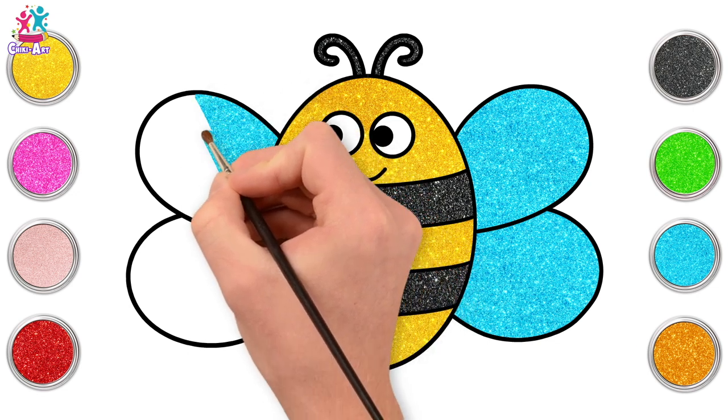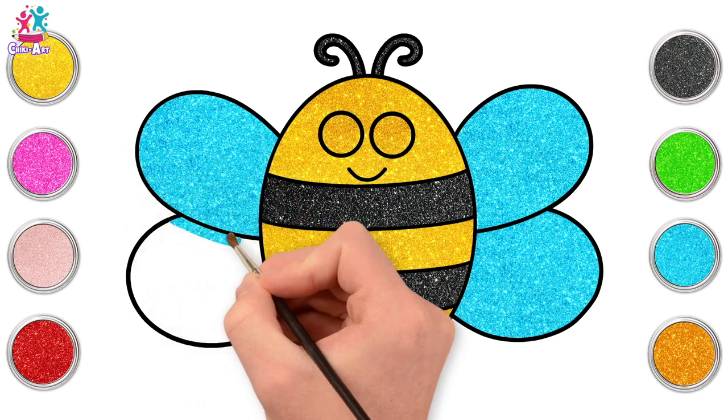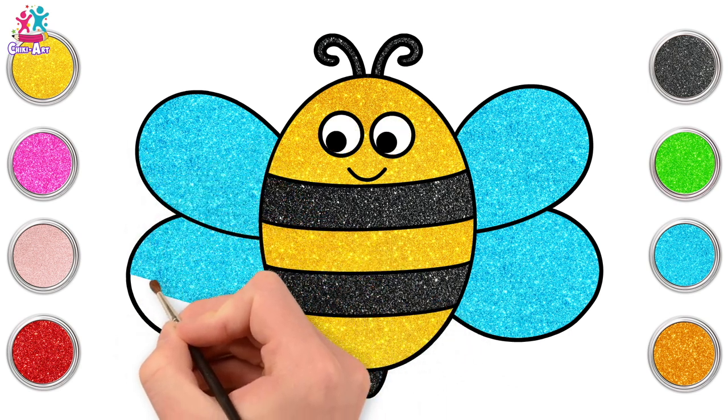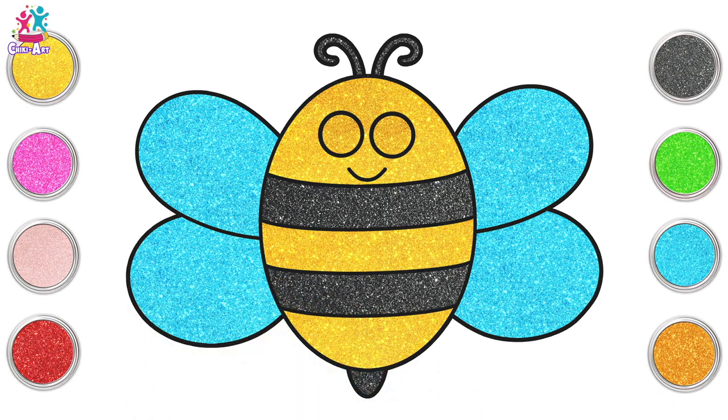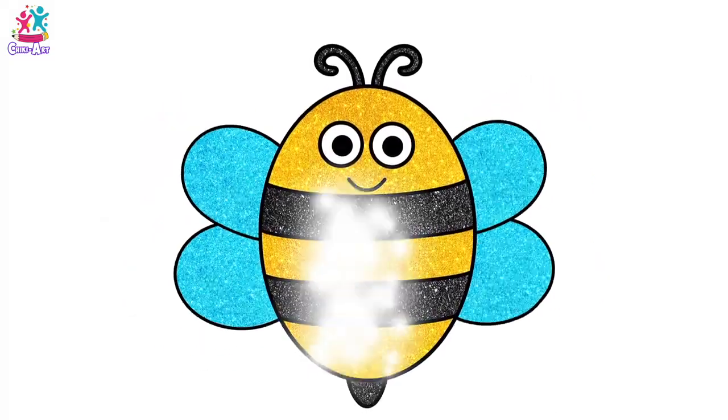See? We're not going in straight lines up and down or side to side. We're going diagonally. Almost there. You're doing a great job. Yes! And we are done. That is absolutely beautiful.